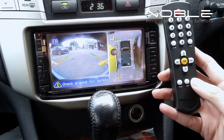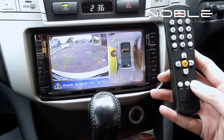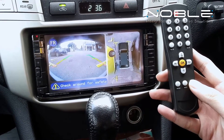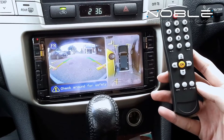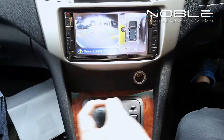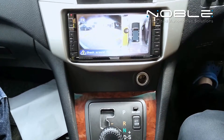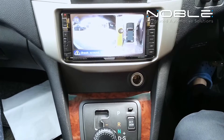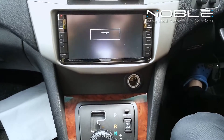Press the option button repeatedly to cycle through the available view combinations. The Surround View Assist System displays a combination of views to show the top view around the vehicle. The camera display shuts off and goes back to the main menu after 15 seconds when shifting back to drive or park.